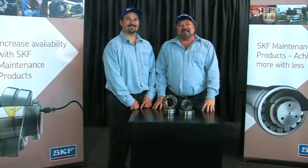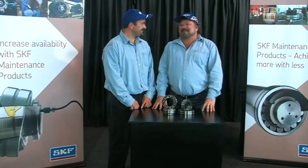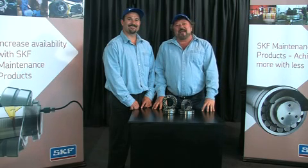Welcome to Keep On Rolling, your SKF Bearing Maintenance Show. I'm Michael Richard, and this is Andre, and he's here to assist me. We are your SKF Maintenance Men. In this first edition of Keep On Rolling, we'll take an overview of the kind of things we need to look out for in extending the service life of a bearing.